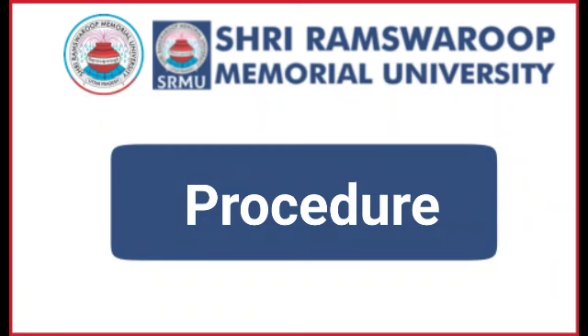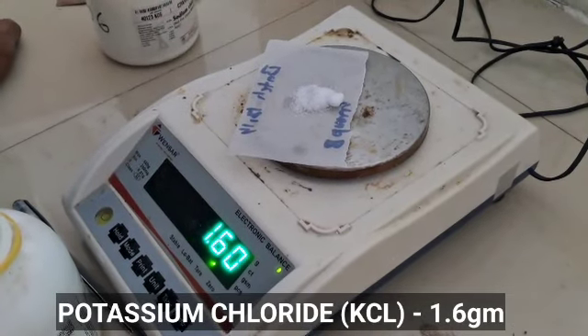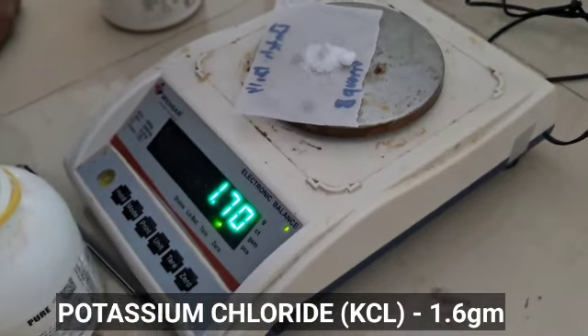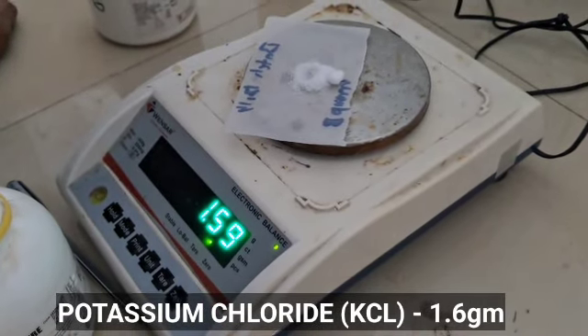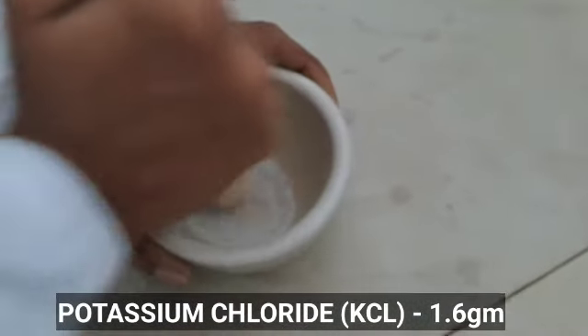For the procedure, measure and take 1.6 grams of potassium chloride and transfer it into a mortar. Triturate the potassium chloride with the help of a pestle in a clockwise direction until it has been converted into a fine powder.